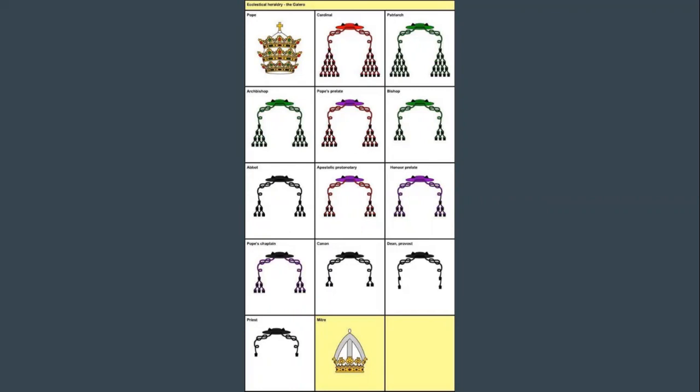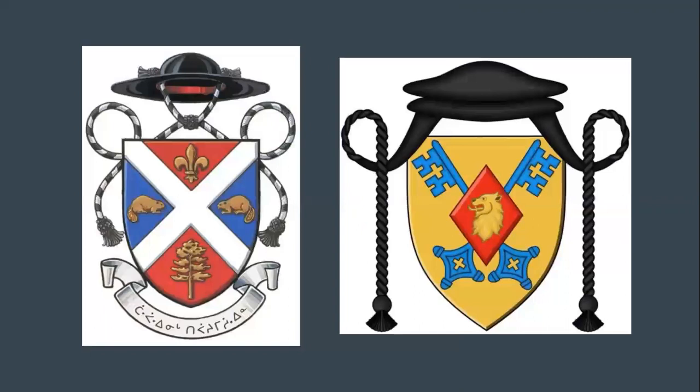Some other things I'll cover include diocesan arms, individual bishops' arms, and arms of individual parish churches. The common thread, no matter what liturgical tradition, is a hat with two cords over a shield, sometimes displaying a motto below, and sometimes showing religious orders behind or underneath as well.